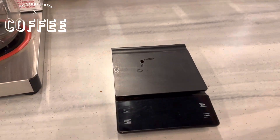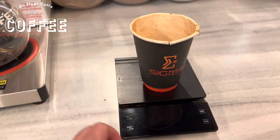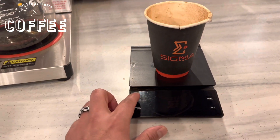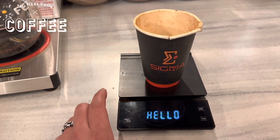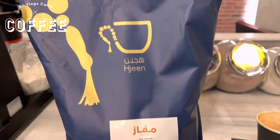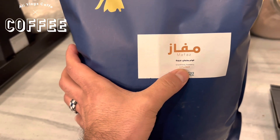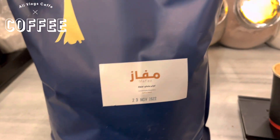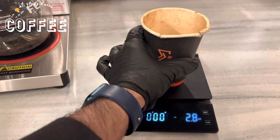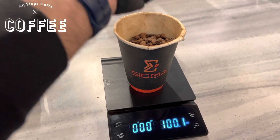Take one scale and one glass. Make it zero on your scale. I use the beans — this is a coffee blend, smoothie and strawberry. I will get only 100 grams of beans for the coffee today.